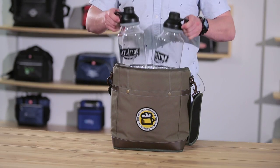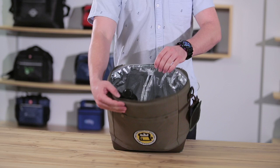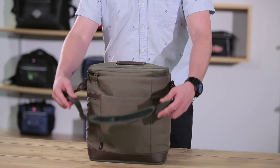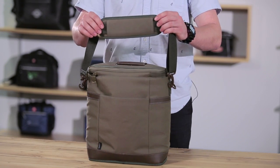The carrier has the capacity to hold two growlers or three wine bottles. For carrying comfort, there is a durable top grab handle and an adjustable padded removable shoulder strap.